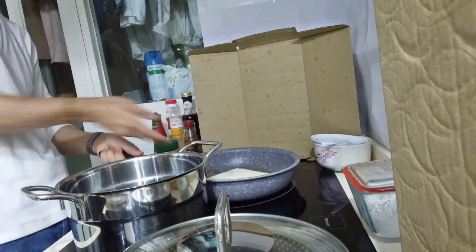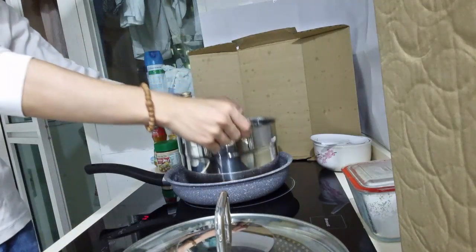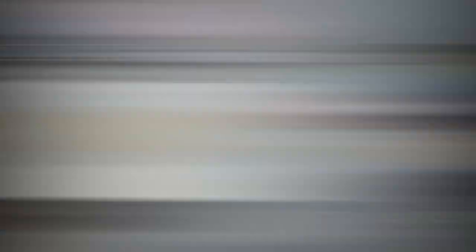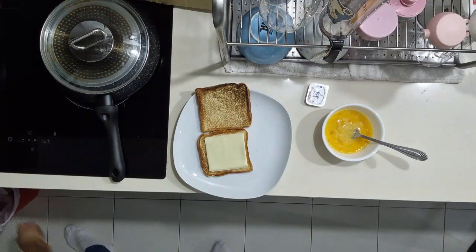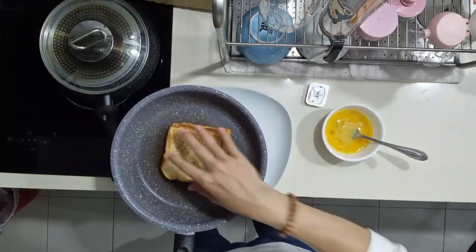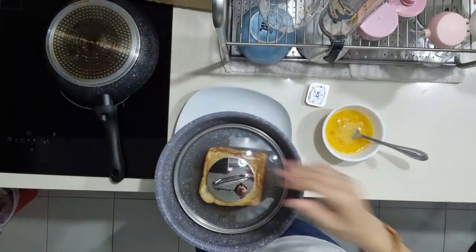Fire the pan up. Put the bread in and put a very big pot over it so that it flattens the bread. Insane flipping action. Cheese goes on. Now we melt the cheese — just put it in the pan, put the lid on, and put it on low heat.